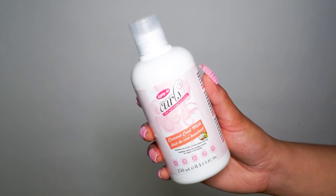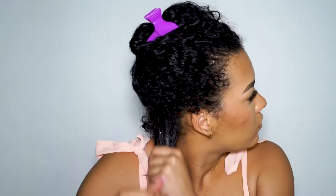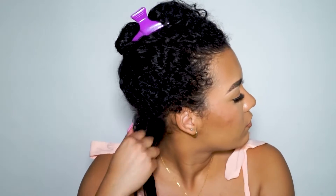First, I'm going in with Dippity Deuce Coconut Curl Milk all over my head. This product has avocado oil, hibiscus extract, and almond oil to nourish, defrizz, and define your curls.